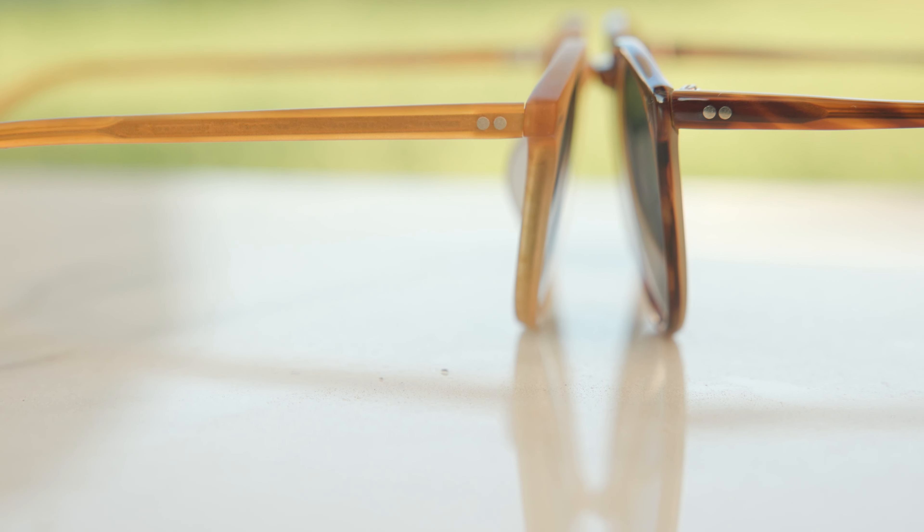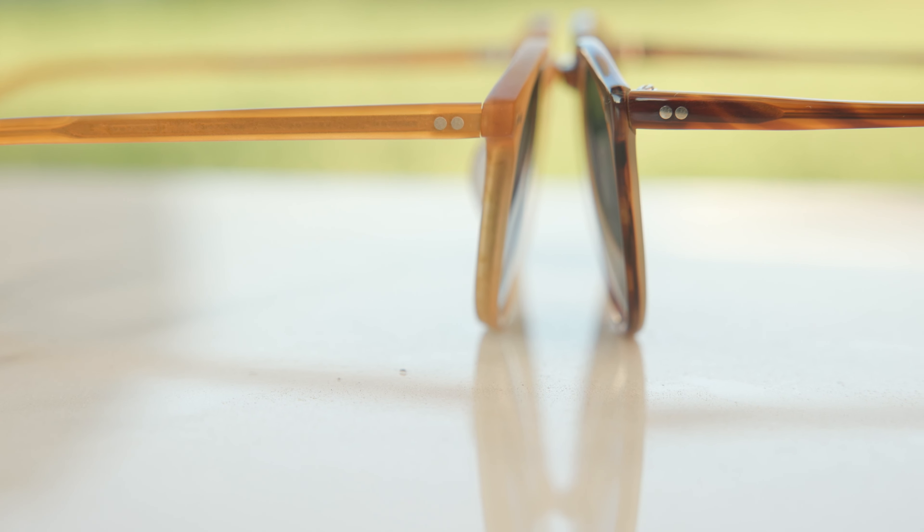As far as weight goes, a genuine pair of O'Malley sunglasses are going to come in at 27 grams, and then the Riley sunglasses come in at 30 grams. So not really a big difference there, but the O'Malley is definitely a little bit lighter than the Riley.